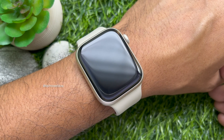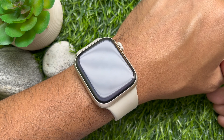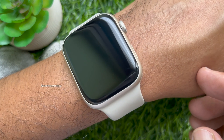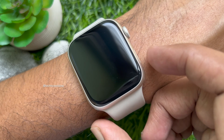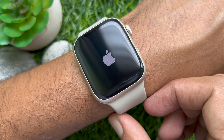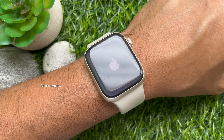That's it — Apple Watch is now turned off. To turn on your Apple Watch, press and hold the side button until the Apple logo appears, or you can press once on that button. That's it — these are the steps to turn on and turn off Apple Watch.